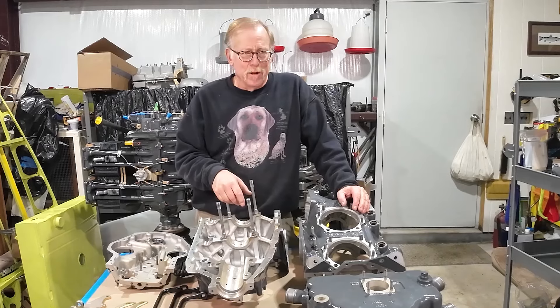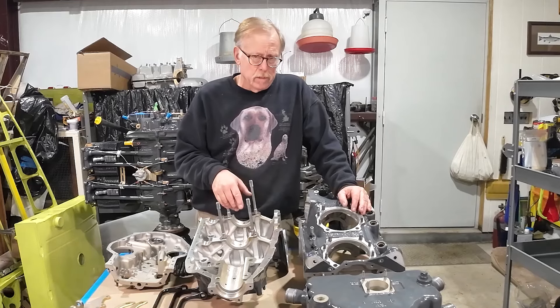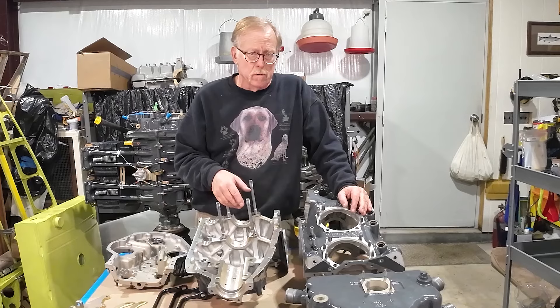Hey guys, how's it going? This is episode 2 of the Narrow Deck O360 engine overhaul. It's been a while — the reason is we've been waiting on parts to get back. So, here we go.